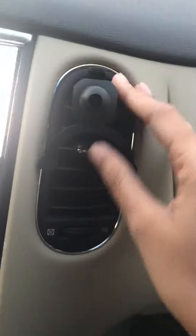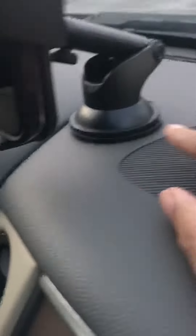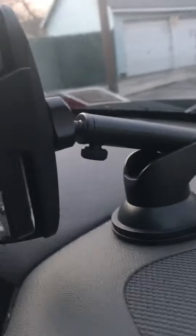Hey everyone, this is Sasha. I'm here to introduce a new product called Carphone Mount Kila Universal Air Vent Phone Holder. As I opened the box, it came with the holder for air vents and one for a suction cup. It comes with instructions on how to do it, and so far it was easy to install — you just put it in the socket for it to hold.